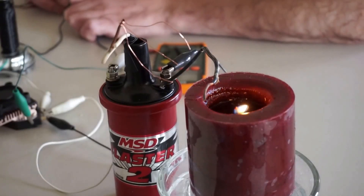Here are the results of something I've been messing with. I saw a YouTube video about ionic drives and how they produce wind.